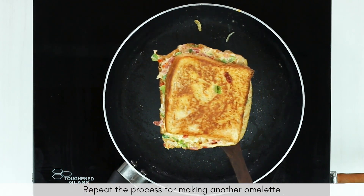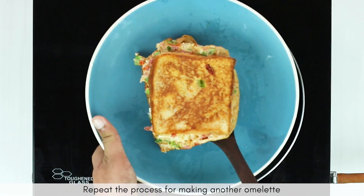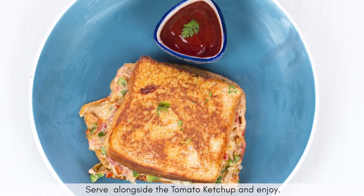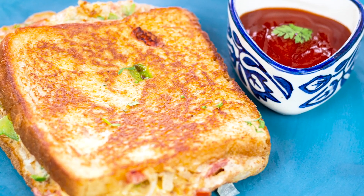Repeat the process for making another omelette and here you go. Your perfect cheese omelette is ready to be enjoyed alongside tomato ketchup.